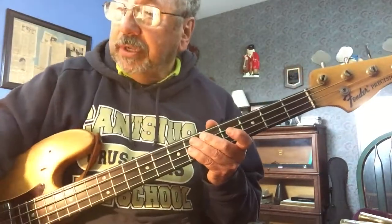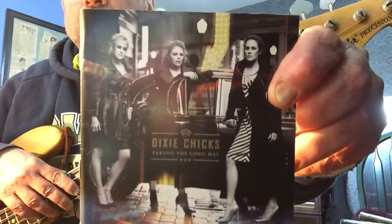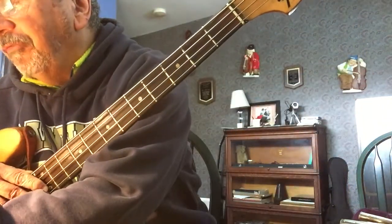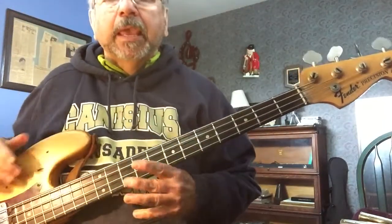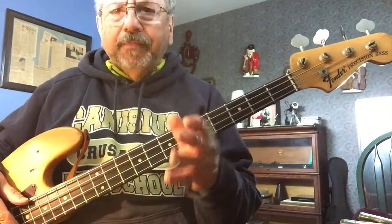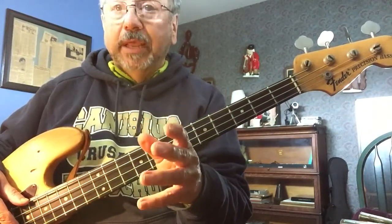The tune we're doing is from this Dixie Chicks album right here. It's just over a four-minute tune — standard head, bridge, head, bridge structure. Getting back to the fingerings for a minute: fourth finger, third finger, get them working together.